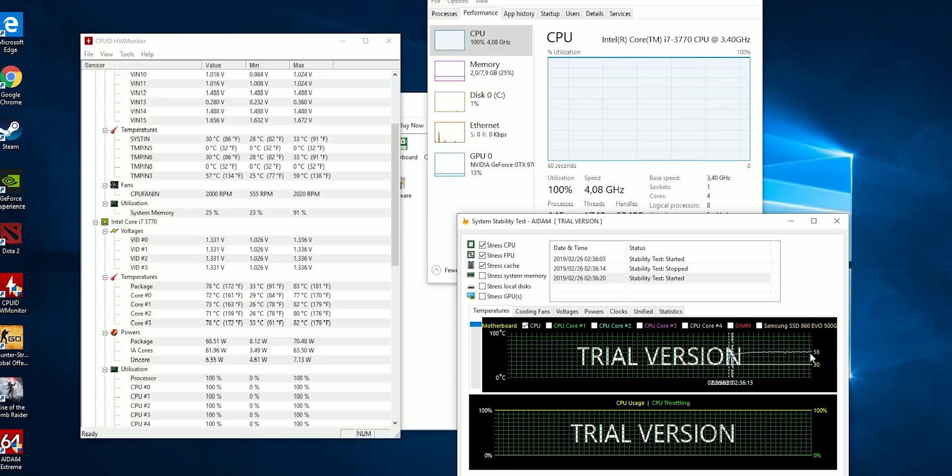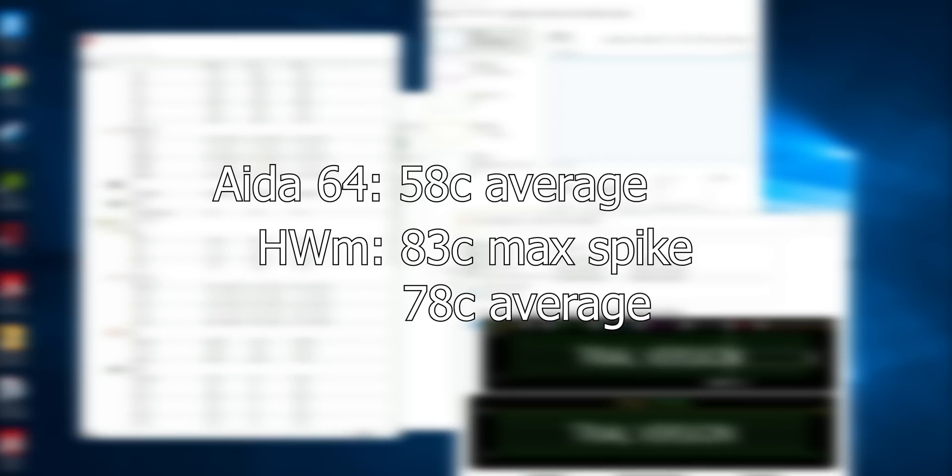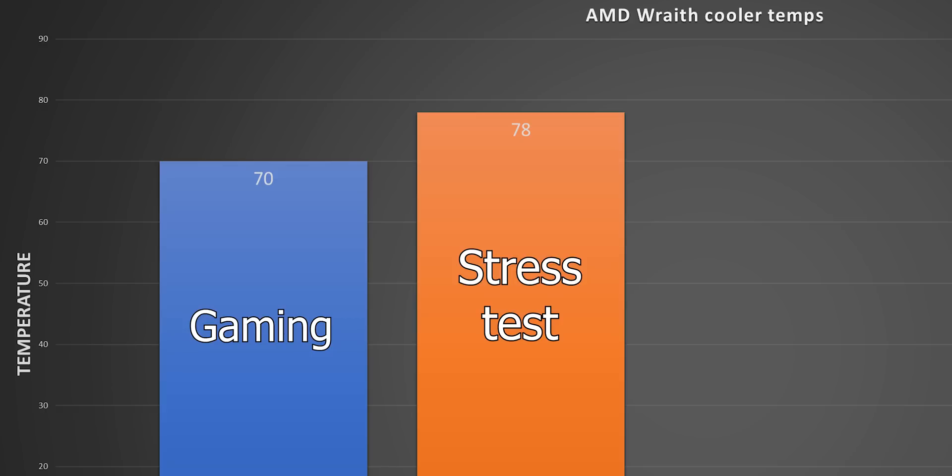I decided I needed to push it a little bit harder, so I used AIDA64, which I ran until I had five minutes of no temperature fluctuations — with an air cooler that doesn't take very long. I was getting 58 degrees under extreme load according to AIDA64. Now the Hardware Monitor running at the same time told me it didn't go above 78 degrees, so there's a 20-degree delta between what AIDA64 says and what Hardware Monitor says. I'll put a graph over here to make it clearer.